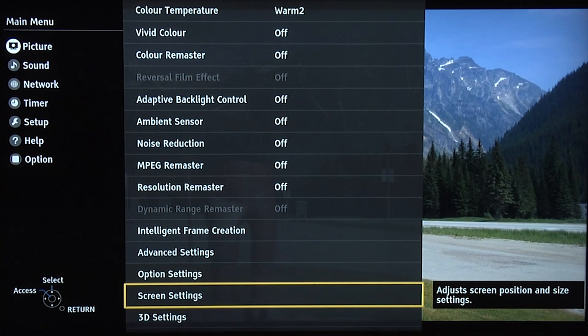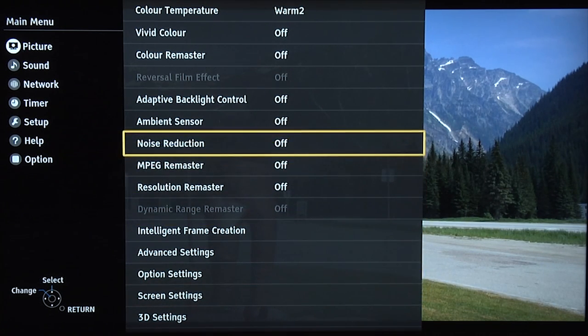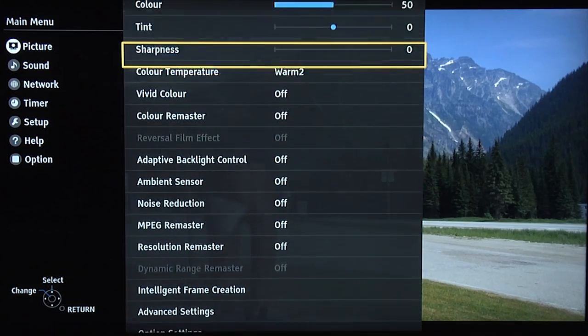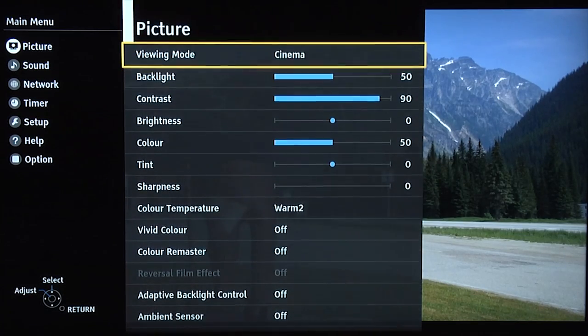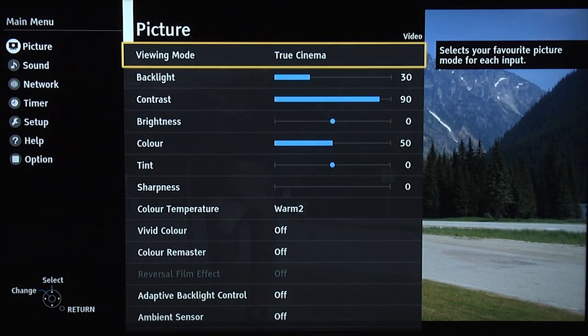And now we're going to look at the settings for night time. We've used cinema for day and we will use the true cinema setting for night time. You can see it's just got a little bit darker, because we don't want it too bright when you're watching TV at night. Even in a room with some ambient light, you don't want the image to be too bright — it can be very fatiguing to watch a bright image for a long period of time, which is why there are two settings: a brighter setting for daytime and a darker setting for nighttime.